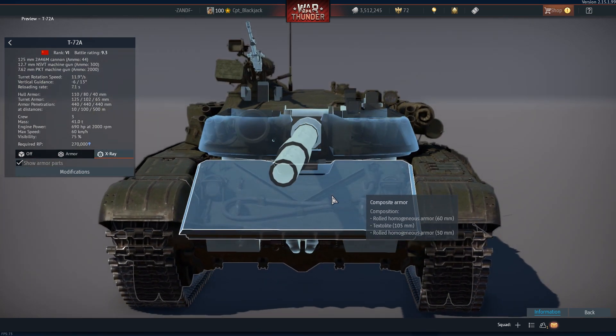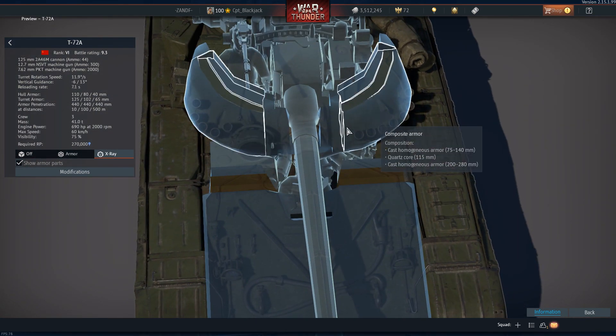The same form applies when looking at the turret profile. It varies from 75 to 140 millimeters of composite armor forming the frontal section, then a cast core of 115 millimeters, and lastly another 200 to 280 millimeters of cast armor.